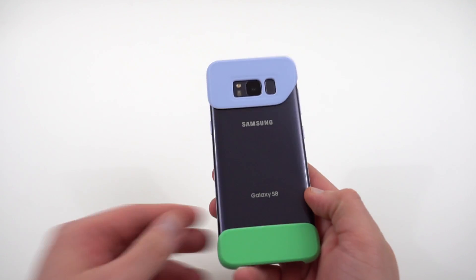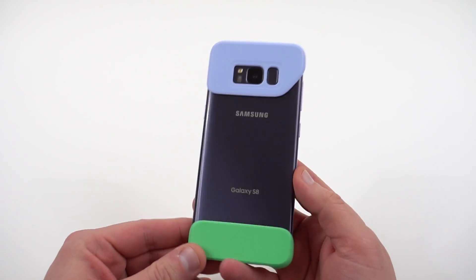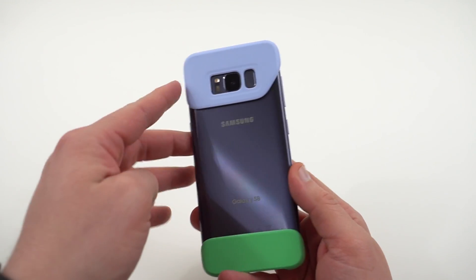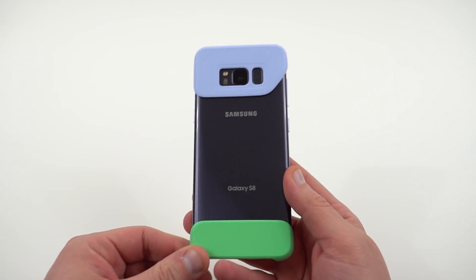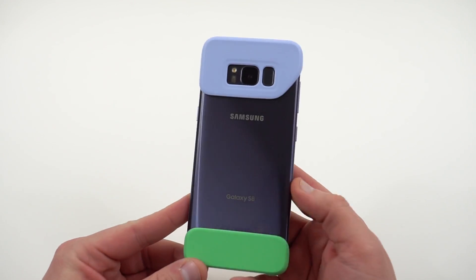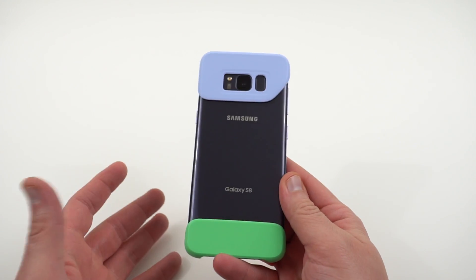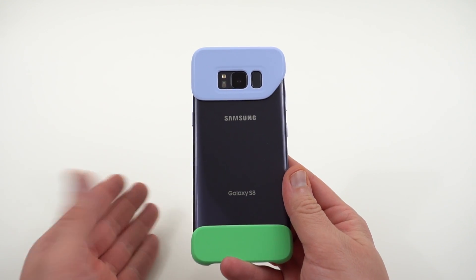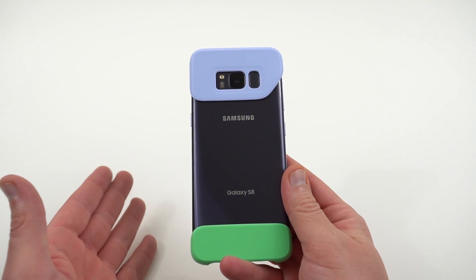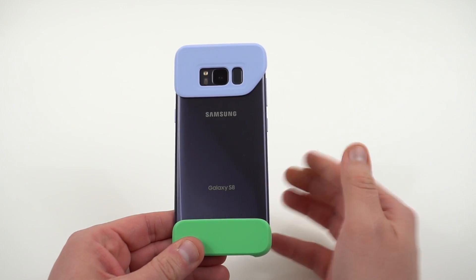So this is the one for my Galaxy S8 — I've got the Orchid Gray model here, so I went with the violet and the green. I want to talk about this from a usability perspective because I've seen a lot of people review this cover and most of them were bashing it saying it's ugly. I happen to agree that it's ugly, but that's actually a personal preference, so you can make your own decision about the aesthetic value. But I want to talk about the usability.